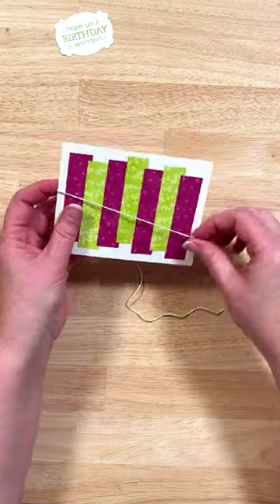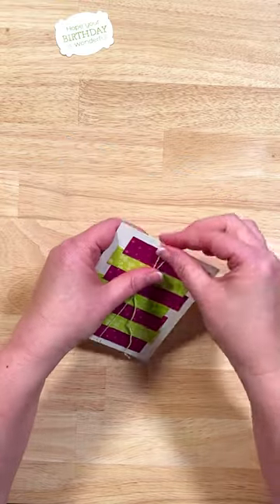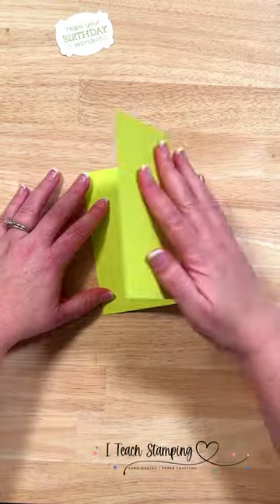Next up is some baker's twine that coordinates, and we're just going to wrap this around, securing the tails to the back side of our cardstock.